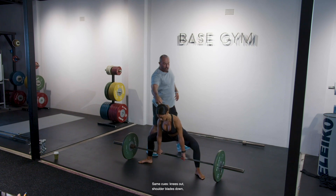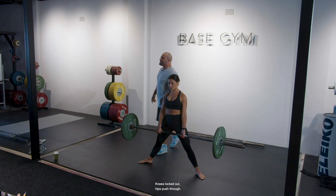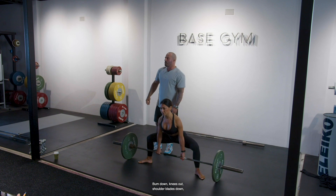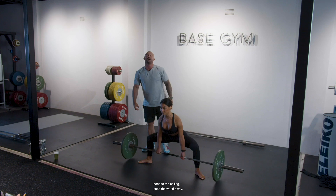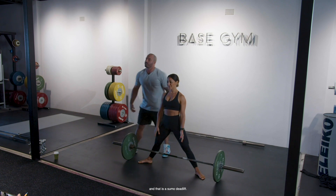Knees out, shoulder blades down, head to ceiling, push the world away, knees locked out, hips pushed through. Two more reps — bum down, knees out, shoulder blades down, head to ceiling, push the world away. And that is a sumo deadlift.